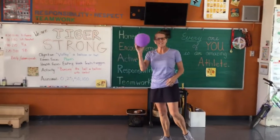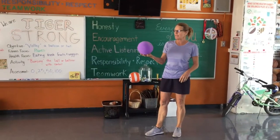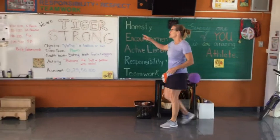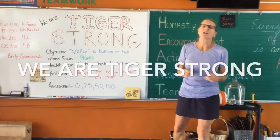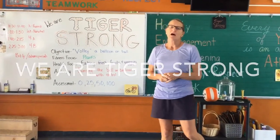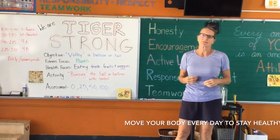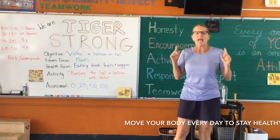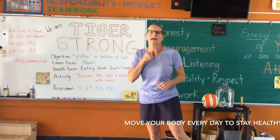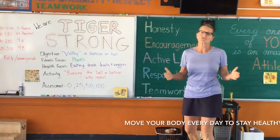Good morning, Tigers. We still have our balloon friend today and we're going to continue using it for today's lesson. I just want to remind you boys and girls, we are Tiger Strong. We need to get out every day and move our bodies. The best way to stay healthy is to have a healthy body — getting out every day and moving, exercise, getting our heart rates up. We want to stay Tiger Strong.